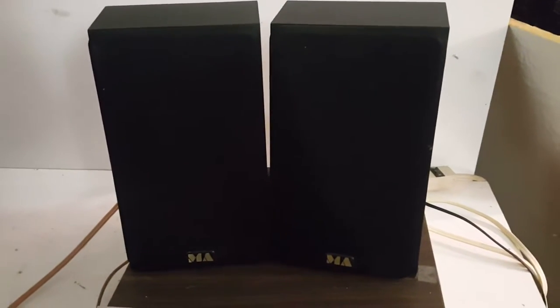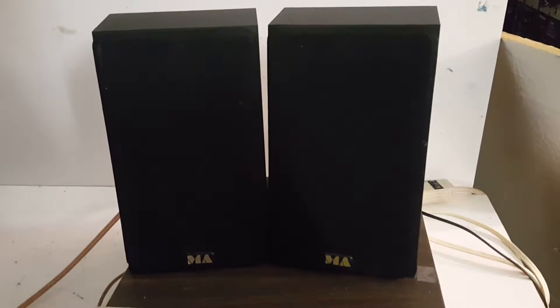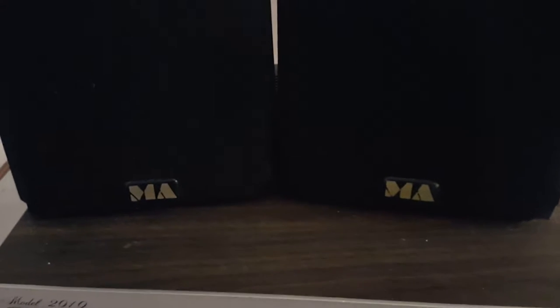Today we're taking a quick look at these Monitor Authority bookshelf speakers, model CM-1. They've got the badge here — MA for Monitor Authority. Haven't seen too many of these around.